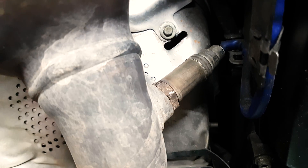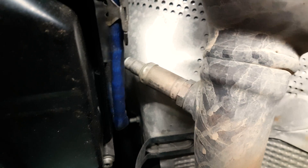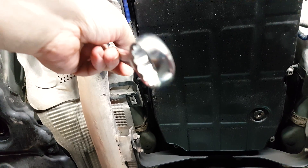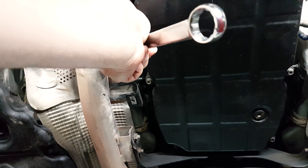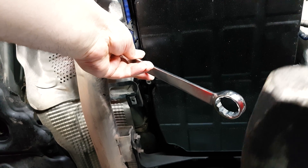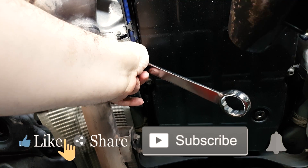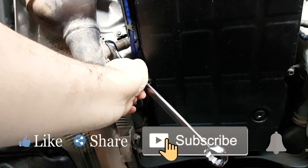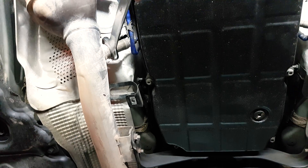You'll typically get an engine code. These are the two O2 sensors — downstream, post-catalytic. The ones that are upstream you get to from the engine bay. You would have to remove the under-engine cover, and then with a 22-millimeter wrench and a hammer you can get it loose. There are 22-millimeter O2 sockets, but those would be kind of hard to get to here.